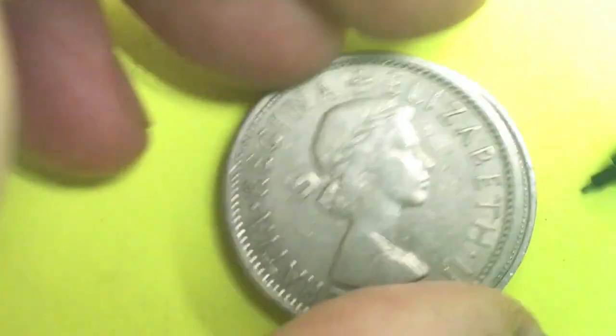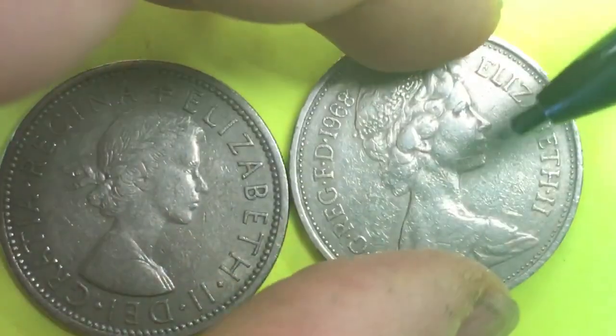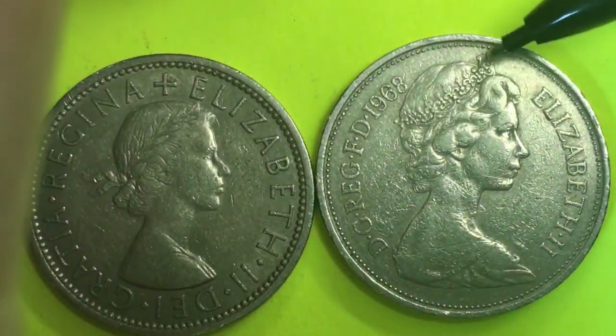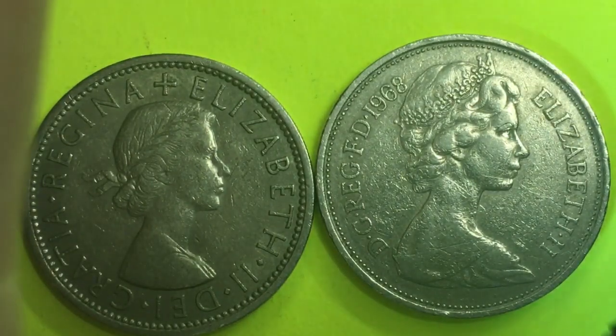If we put them on top of each other, we see they're the same material, the same size, and worth exactly the same amount — but they have different portraits. The 10 pence features the Girls of Great Britain and Ireland tiara — the second portrait of Queen Elizabeth II, the Arnold Machin portrait.